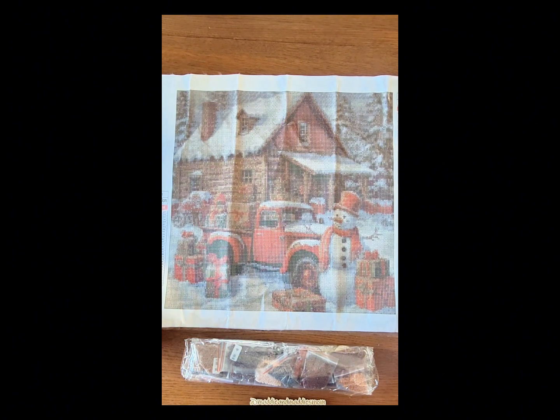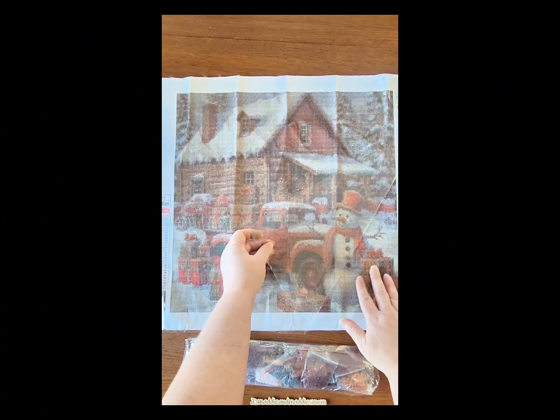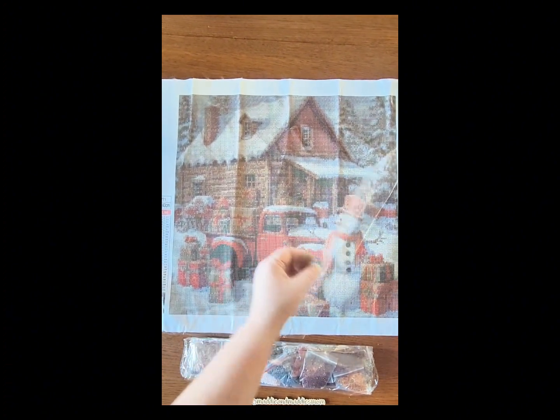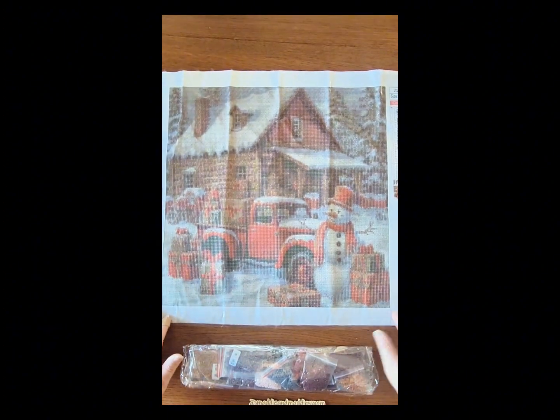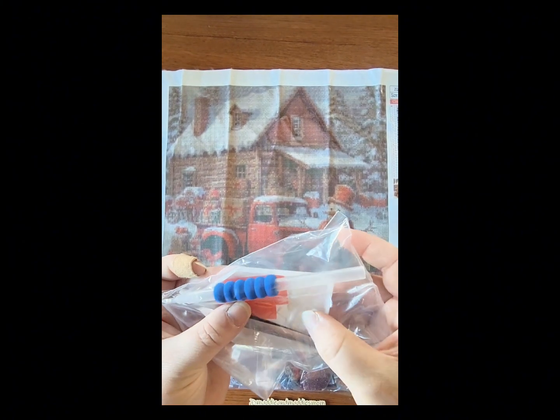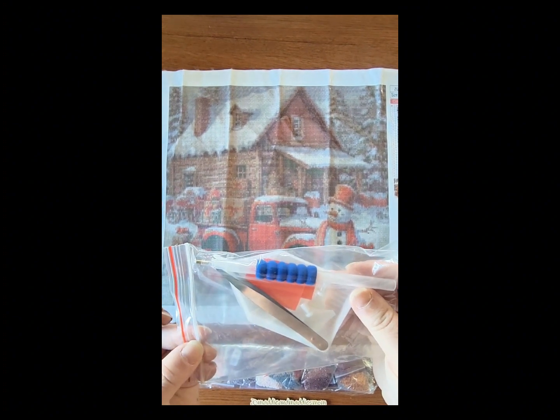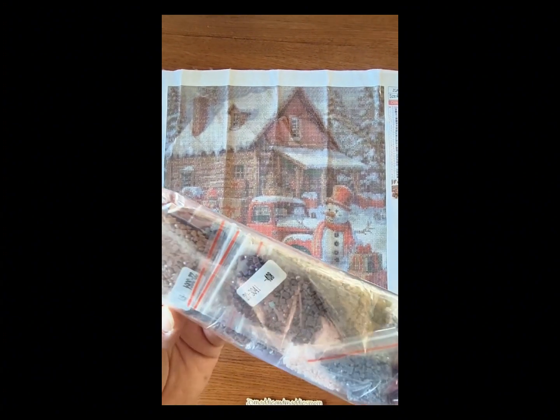This one is a 40 by 40. It has a nice soft canvas but it is not the velvety one — it is still that canvassy style. Let's check the stick while we're here — very nice. This one has 29 colors with the DMC codes listed. Very nice drill fill; it looks like a lot of confetti. It came with a nice tool kit — tweezers, multi-placers, pin, wax, and the boat. This one is a full square drill.